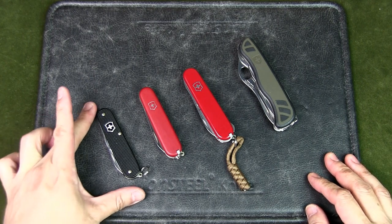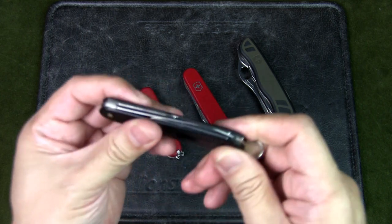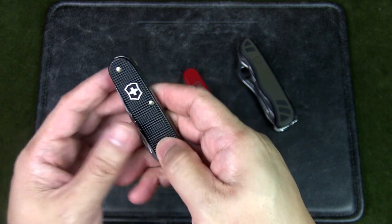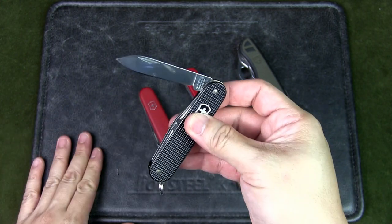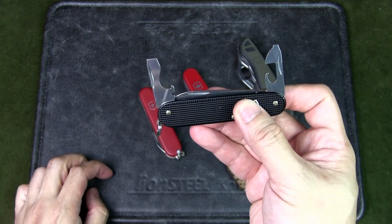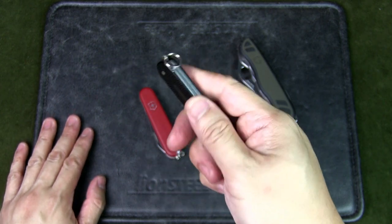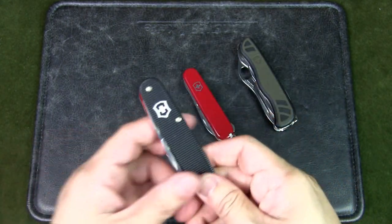So over here we have an 84mm knife — this is the Cadet in the Alox scales, which is basically the metal scales. What I like about this is it's just so thin and compact, it feels really good. Because there's a ridged, textured finish, you feel a nice smooth grip. For this you get very basic tools: the main blade, a can opener with a flathead screwdriver, a cap lifter, wire stripper, and a small blade.